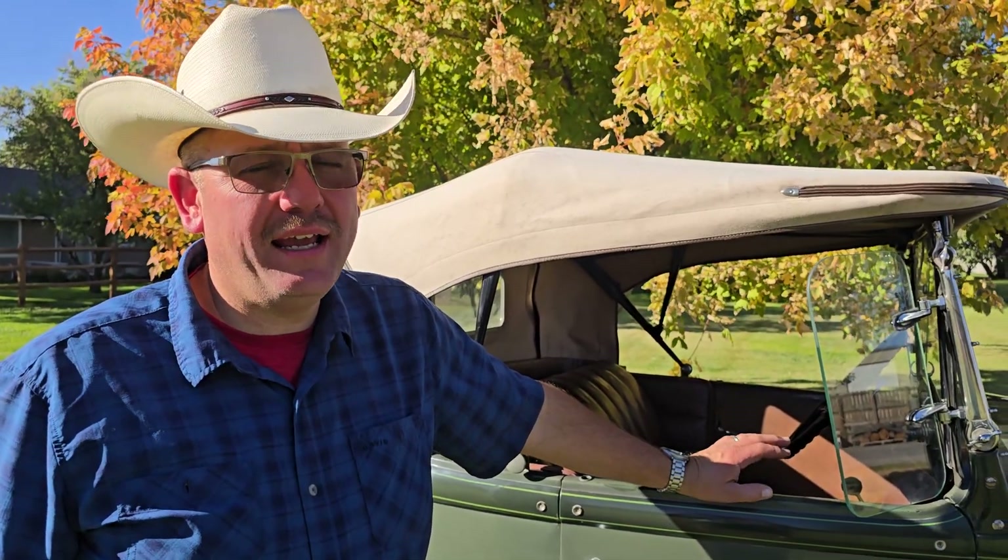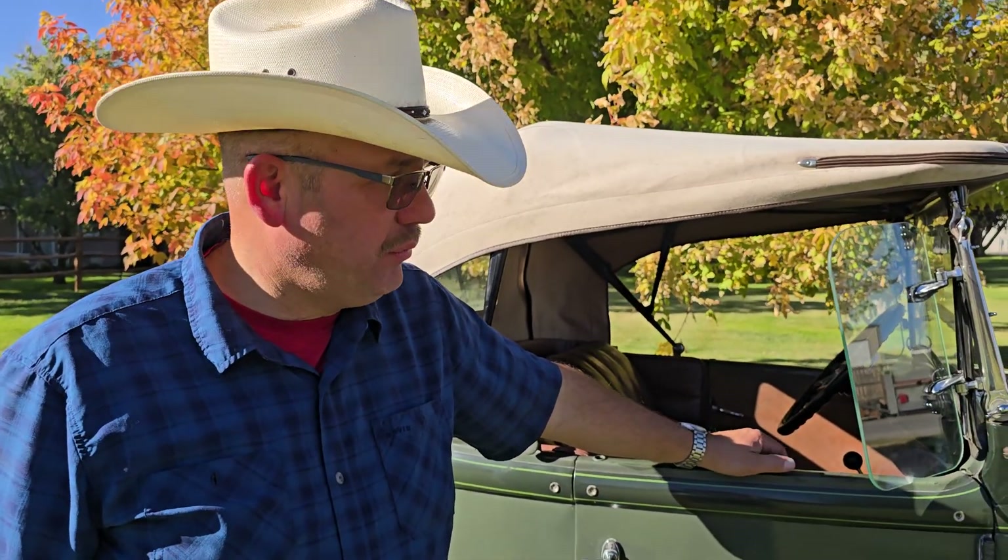Hey, this is Joe with the Idaho Auction Barn and I have got a really fun car to show you today — a 1931 Model A Roadster in beautiful condition.